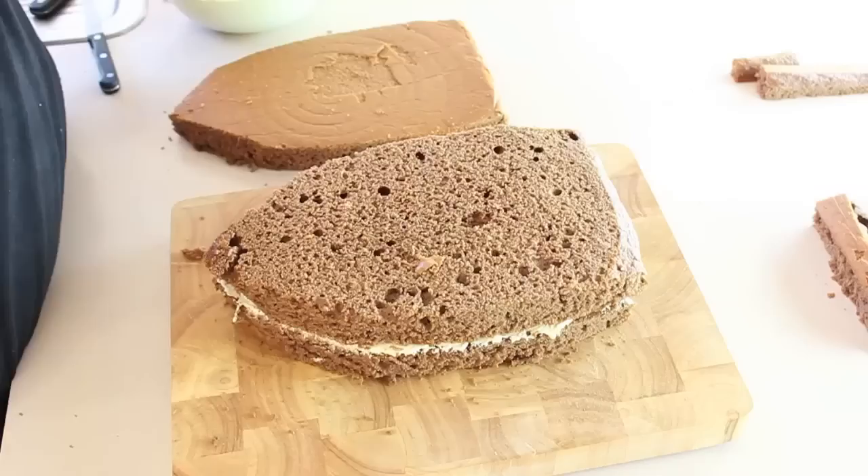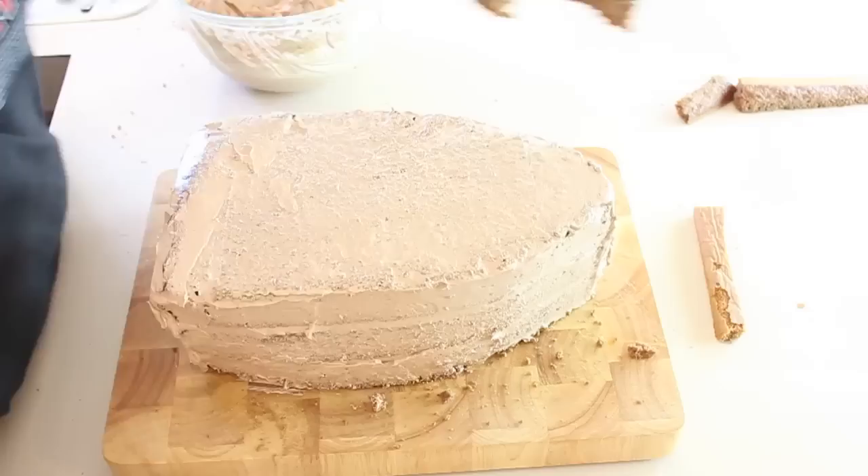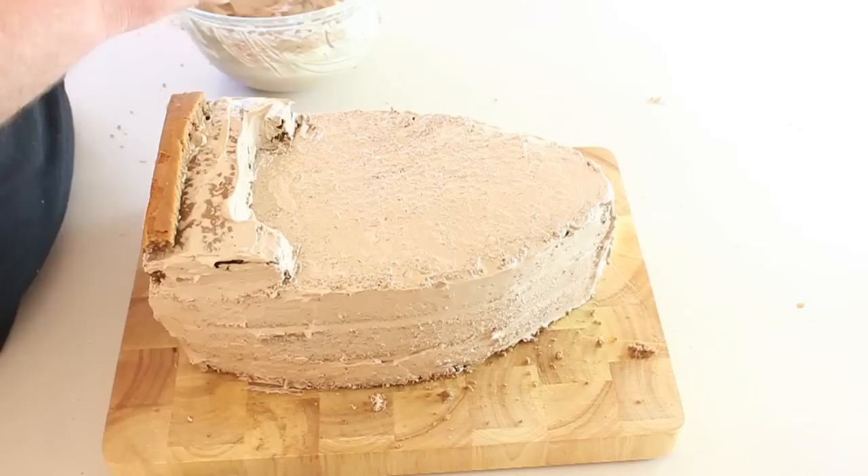Trim away a bit of the front and the back tapering in to give it a more rounded shape at the bottom. You don't want to affect how sturdy the cake is but you just do want to take a little bit off. Then you're going to fill it with a vanilla buttercream and coat it with a chocolate buttercream for the crumb coat, then pop it in the fridge and let it set.